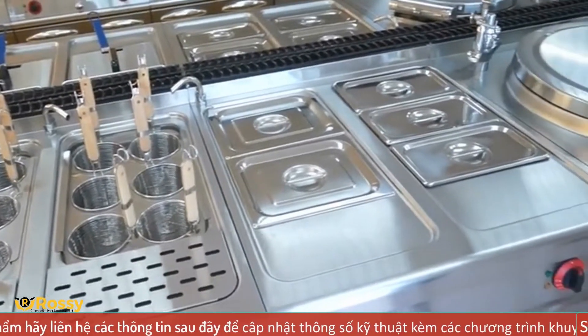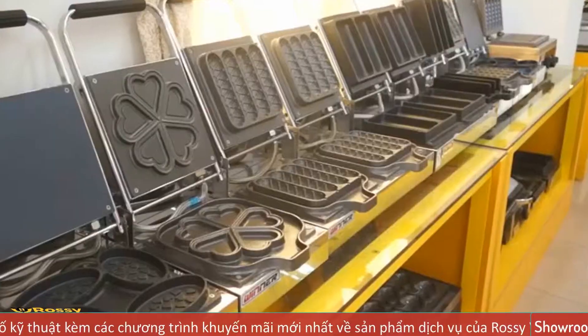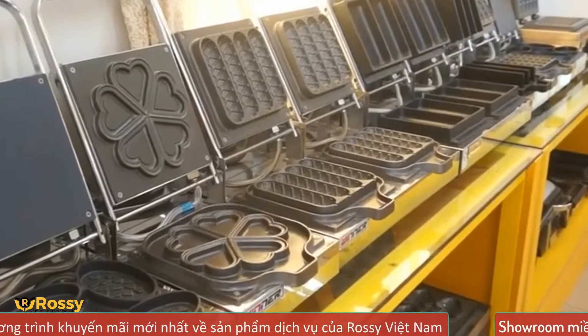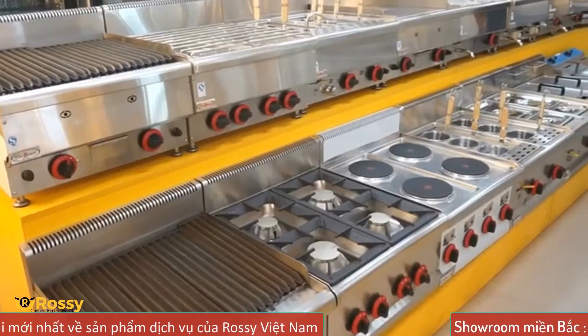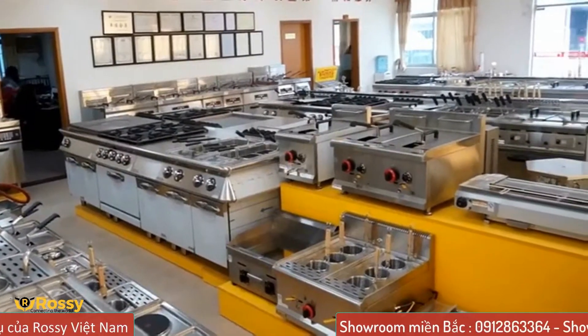Kể từ những năm đầu hoạt động, WaiLand đã đi vào sản xuất các loại máy móc chế biến thực phẩm như lò nướng điện, lò nướng ga, máy trộn bột, máy cán vỏ bánh pizza, máy cắt rau củ quả, bếp chiên nhúng điện, bếp chiên nhúng ga, và nhiều loại khác.